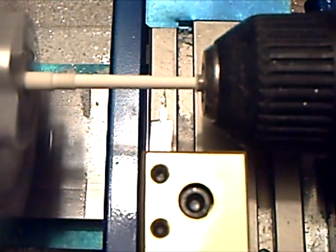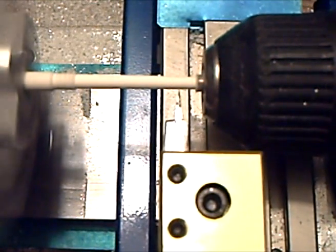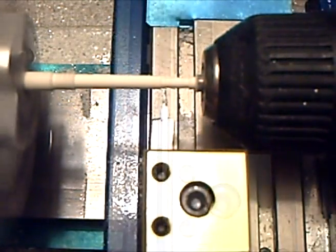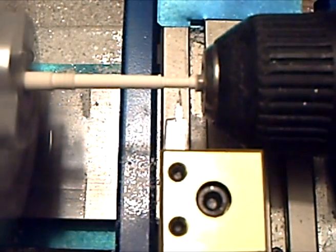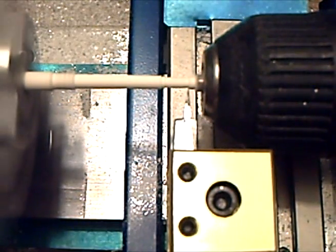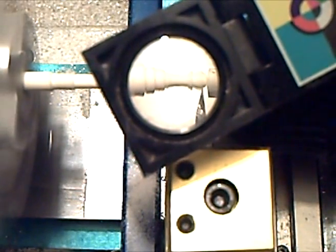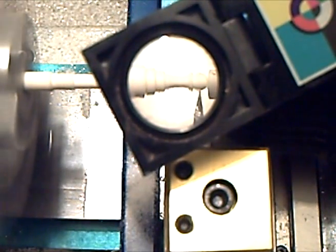It's cutting bi-directionally because I'm totally not worried about backlash. Here's a close-up of the final bit of the rough cutting and the finish pass. This is the finish pass right here.